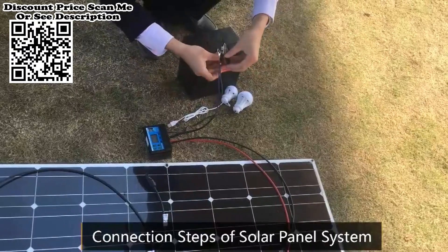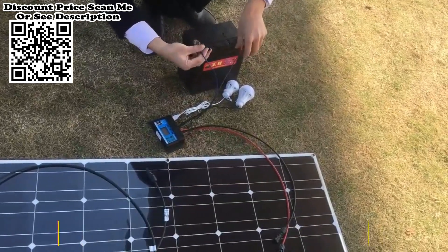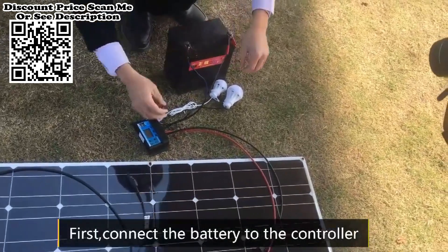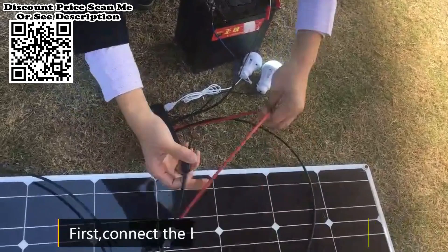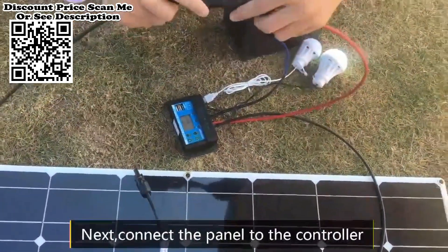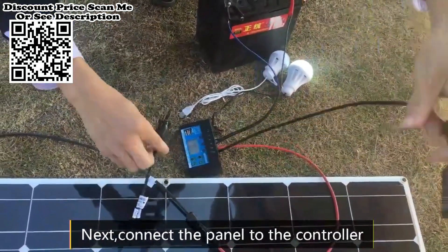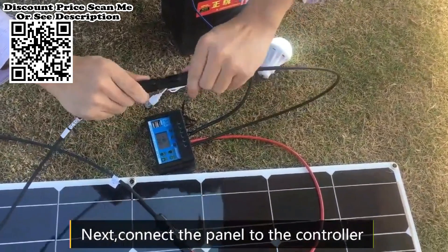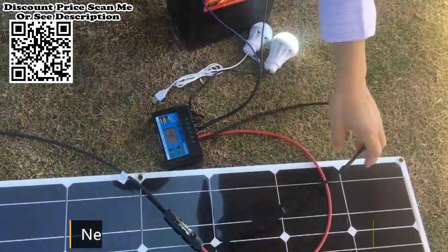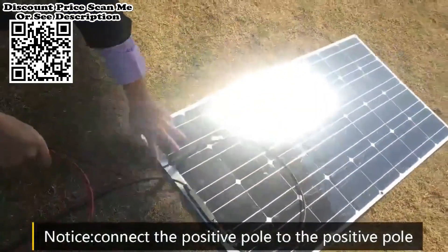Solar panel kit — 300W, 200W, 100W flexible solar panels, 12V/24V, high efficiency battery charger module with intelligent control. The solar panel is equipped with a built-in intelligent control function which can be controlled by one button. It is very convenient to use in any environment such as home or office.